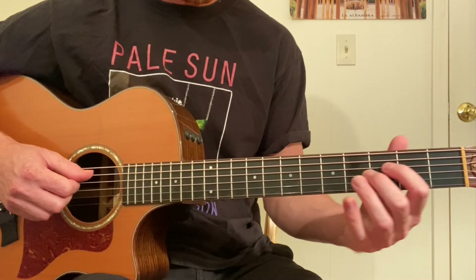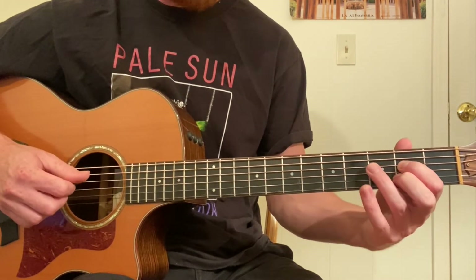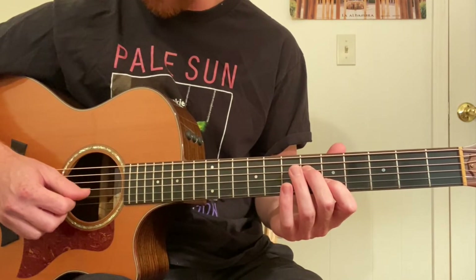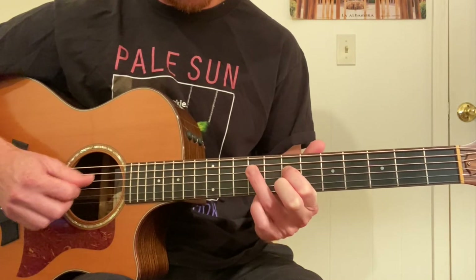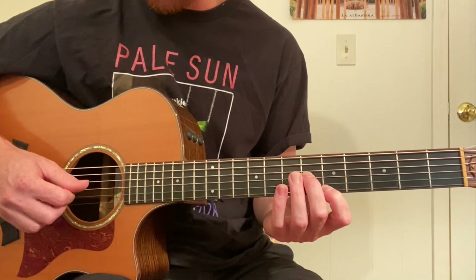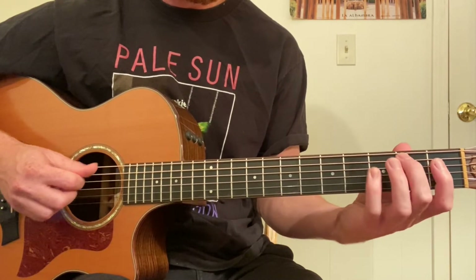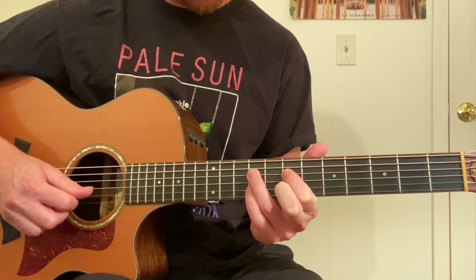Good, we've done that. Now: second fret, second fret — fourth and second strings — first and second fingers. Then switch fingers two frets up: two, two to four, four. Now sixth fret, fourth string; fifth fret, second string. Then seventh fret, seventh fret; ninth fret, ninth fret. Then sixth fret, third string; fifth fret, first string. Switch the fingers — eight and seven. Let's review all that so far: switch the fingers here, switch the fingers, switch the fingers, switch the fingers.